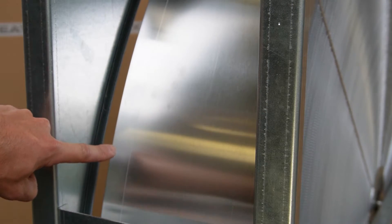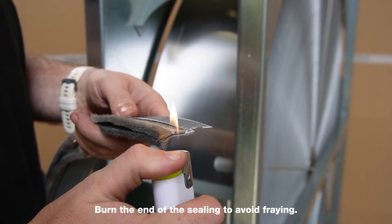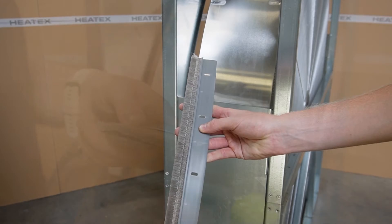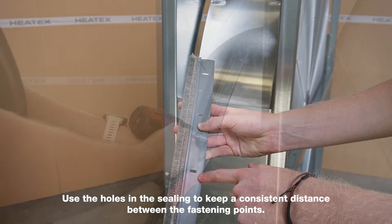Burn the end of the ceiling to avoid fraying. Use the holes in the ceiling to keep a consistent distance between the fastening points.